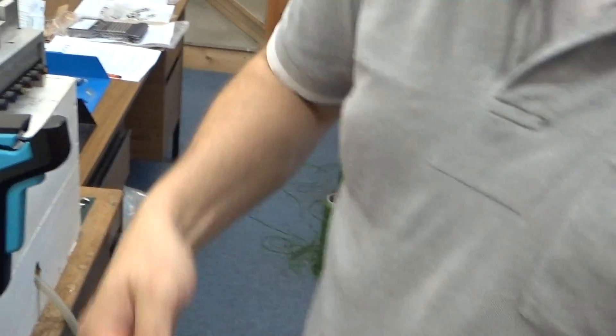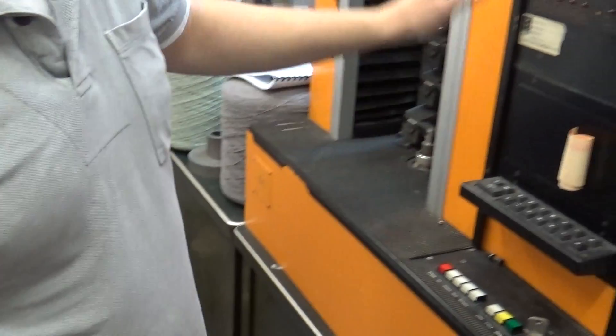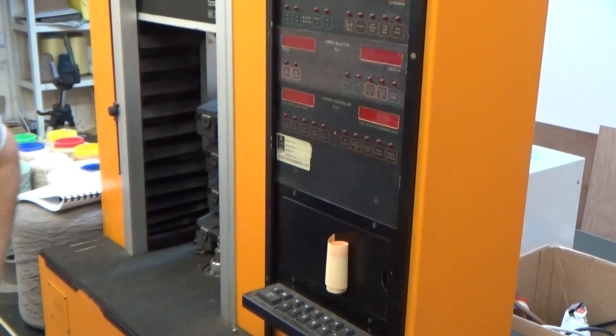And once we've done the splices, we then put them onto the Tencel testing machine to test the strength. Thank you.